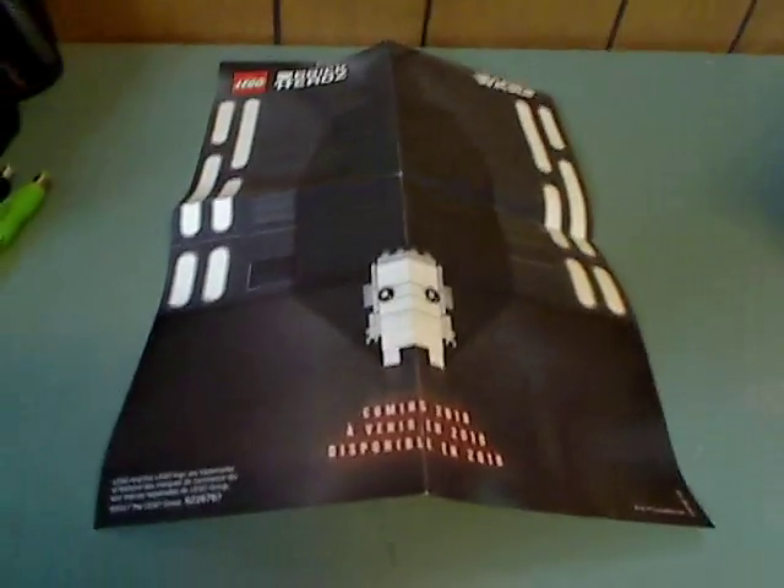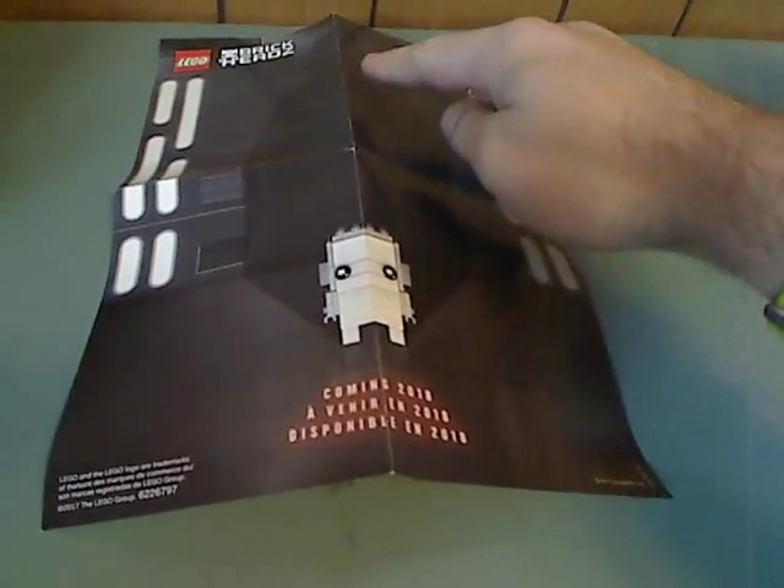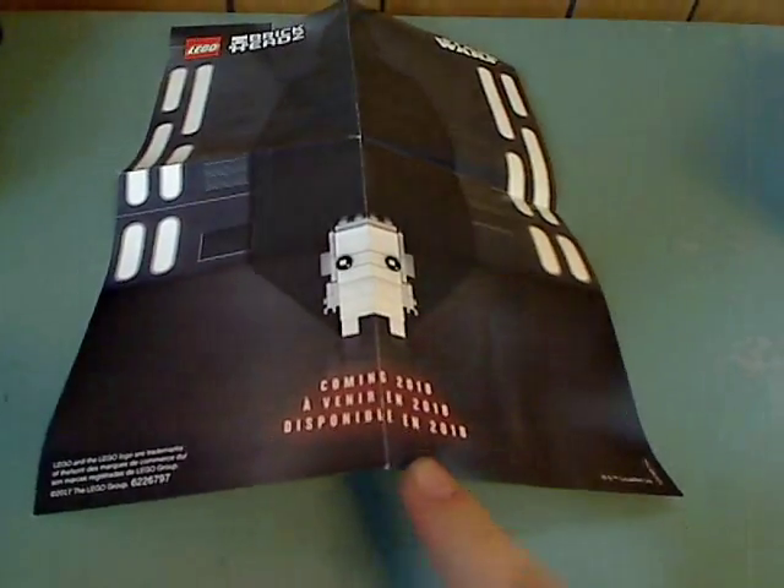You also get this little post card. There's a LEGO BrickHeadz and the silhouette of Darth Vader, coming 2018. So there will probably be a Darth Vader one sometime in 2018, but let's wait for that.